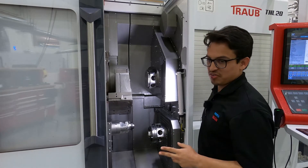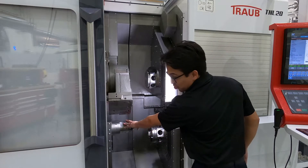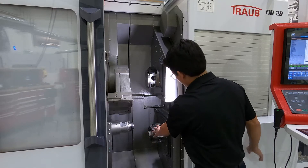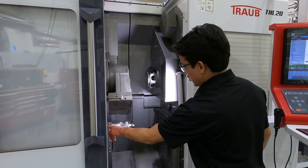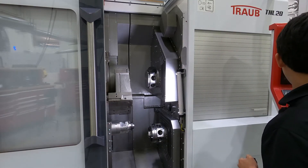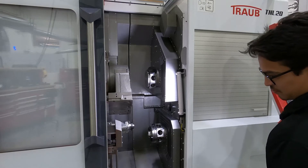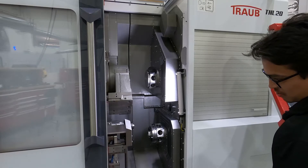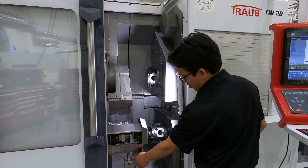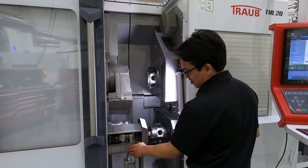We do have two ways for you to extract your part. The first way is going to be through the opposed spindle, flushed over the flushing tube here — it's going to come out through the right side of the machine. We also have the gripper system. This is the gripper that comes over to the sub side, grabs the part, and extracts it through the left side.